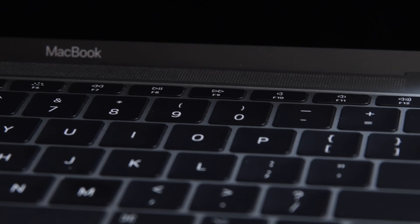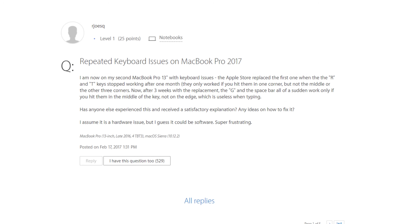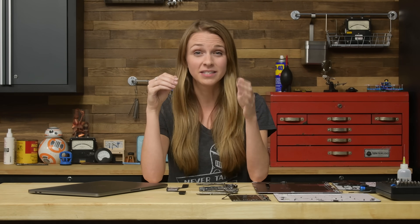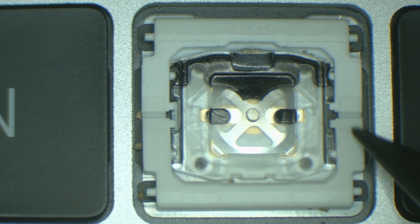If you haven't heard about all these issues, we've got a video that'll get you up to speed on all the problems people have been having, and our theory on why a tiny speck of dust can cause these keyboard failures. But here's the TLDR: Apple's Retina MacBooks and MacBook Pro keyboard design allows dust and debris to get into the keyboard. We even tested it out and showed you how a tiny piece of dirt can prevent the key from being depressed.